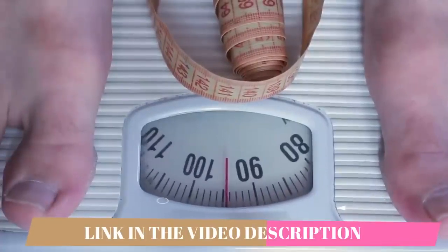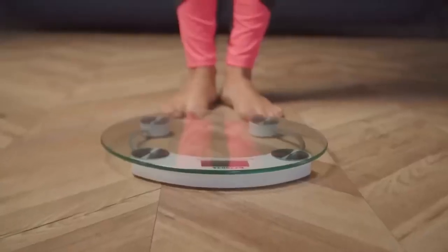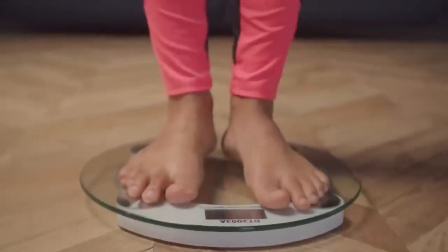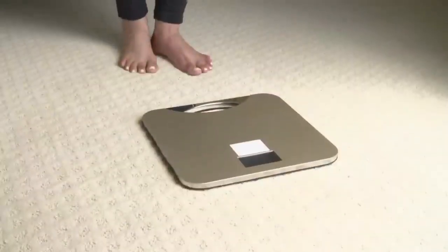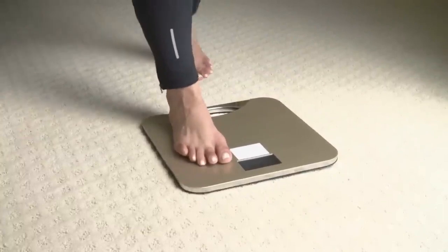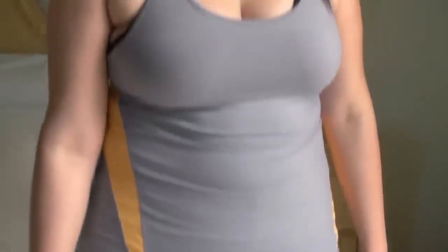It comes in a powdered form and all you need to do is take one scoop and mix it into a big glass of water in the morning. It's best to take it in the morning because it gives you energy to get through the day. This is a really cool supplement because if you're someone who doesn't like to swallow capsules, this is the perfect solution.